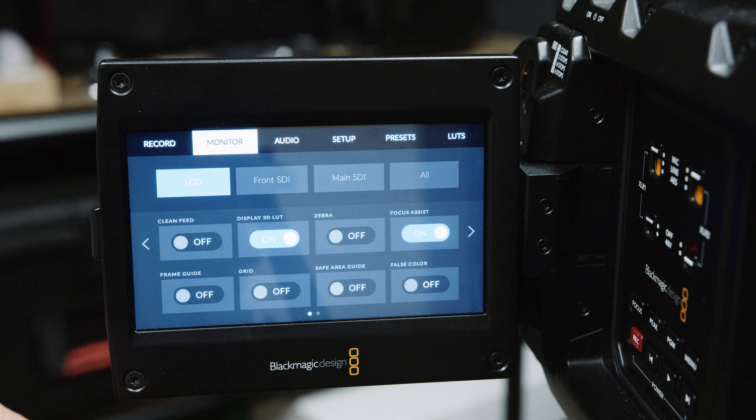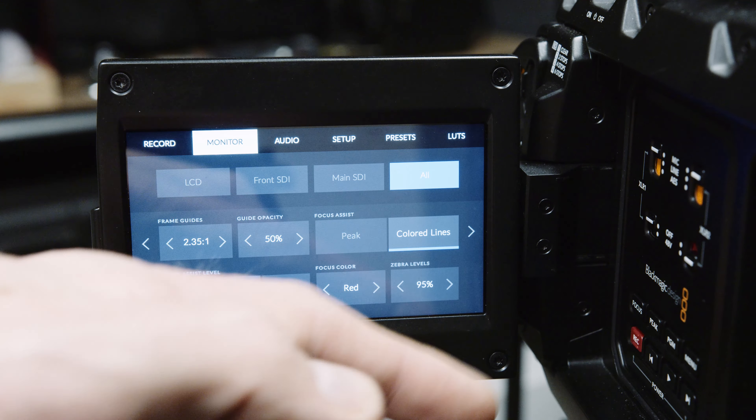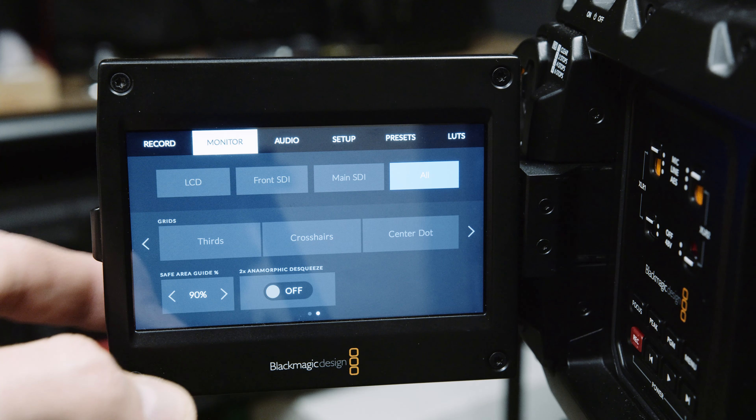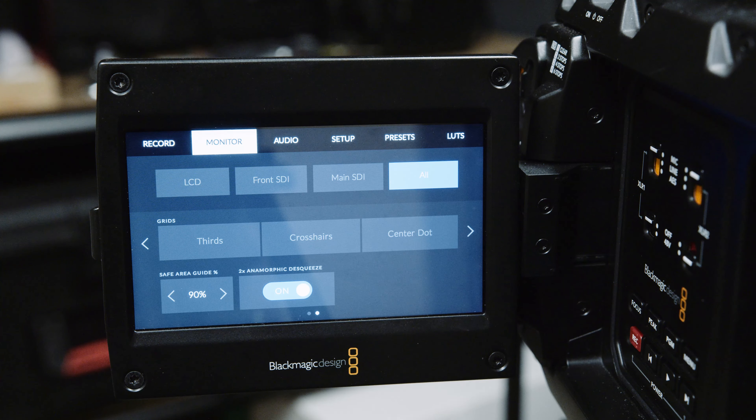Initially the monitors weren't displaying the image stretched, so the next setting we had to change was in the monitor menu. From the first page you click 'all' and then scroll across to the second screen. There is a 2x anamorphic desqueeze option that you need to enable. This applied across the camera monitors, EVF and a 10-bit monitor receiving a wireless signal from a Bolt 500.